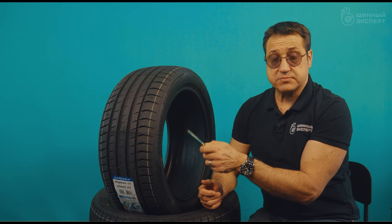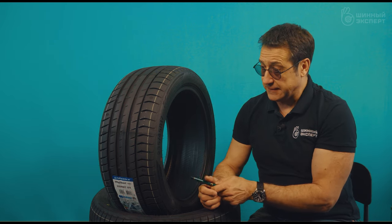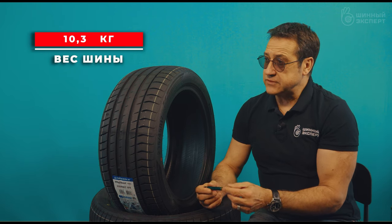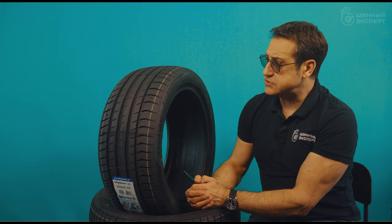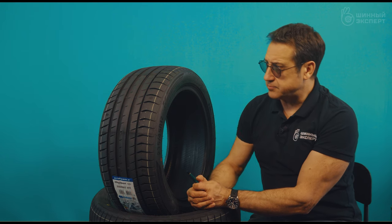Manufacturers also position this tire as suitable for electric vehicles. The weight of this tire in this size is 10.3 kilograms. That covers the technical innovations and solutions the manufacturer has applied in this product.